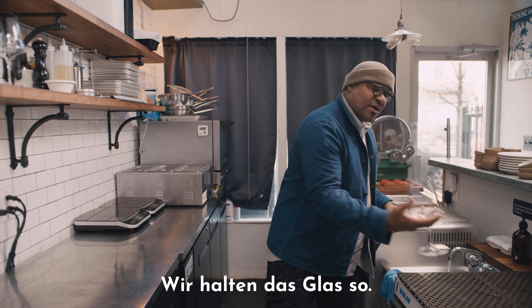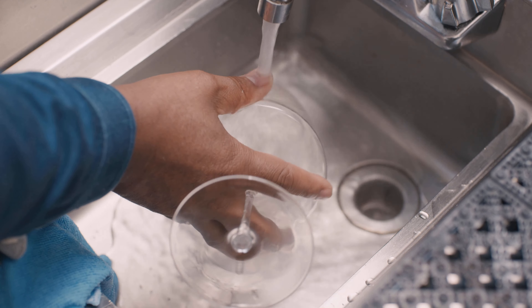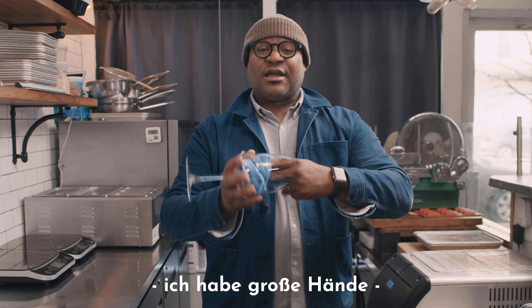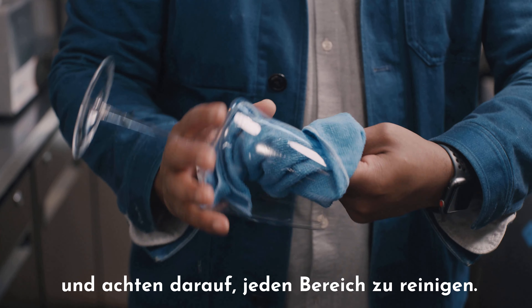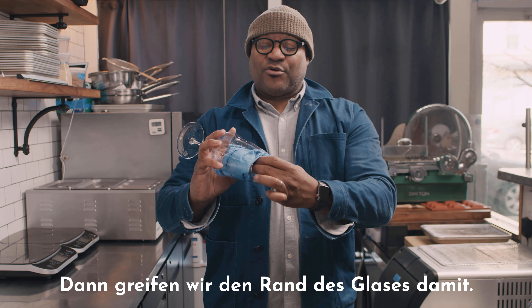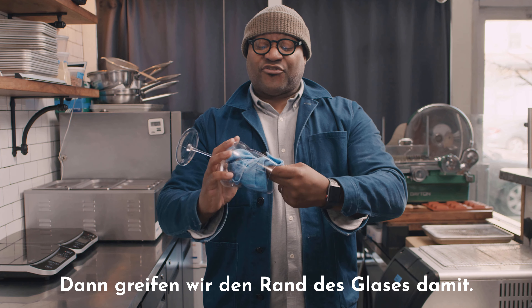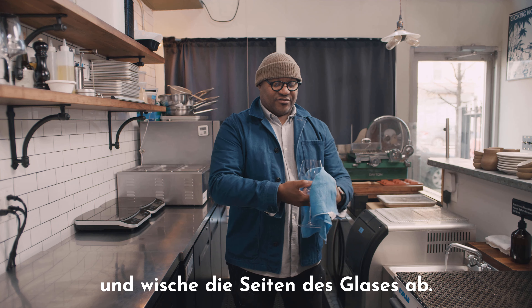We have some water. We want to grab the glass here and get the glass wet. Then with a couple of fingers — I got big hands — you just kind of want to twist and turn. Make sure they hit every element of the glass. I do a little fold over the top here to make sure that we grab the lip of the glass as well. Then I want to go back in and probably wipe the sides of the glass.